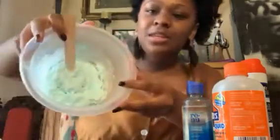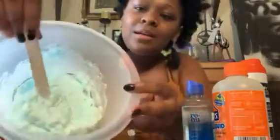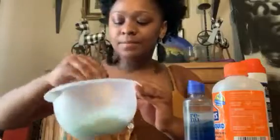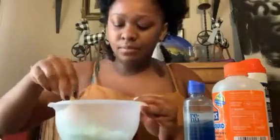When you mix them together you should get this foamy look. After you do that, you can go in and add your activator or contact solution.